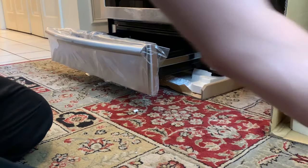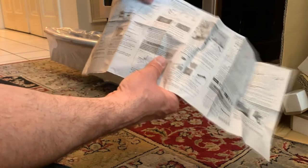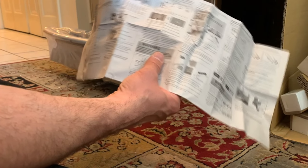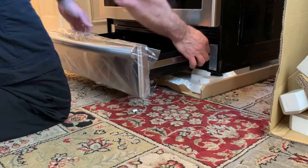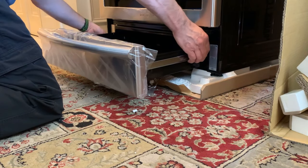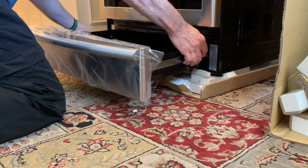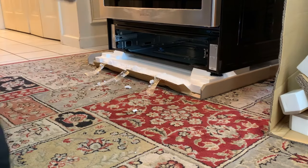Here's where it helps to actually read the directions. Struggling with the drawer, I couldn't take it out. That's because the right side's clip has to go up, and the left drawer's clip has to go down. Let's try that again: up on the right, down on the left — and hey, how about that! The warming drawer is out.